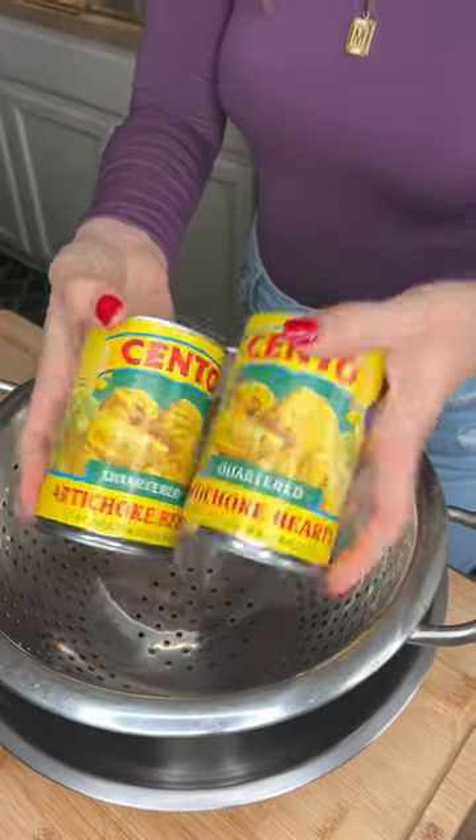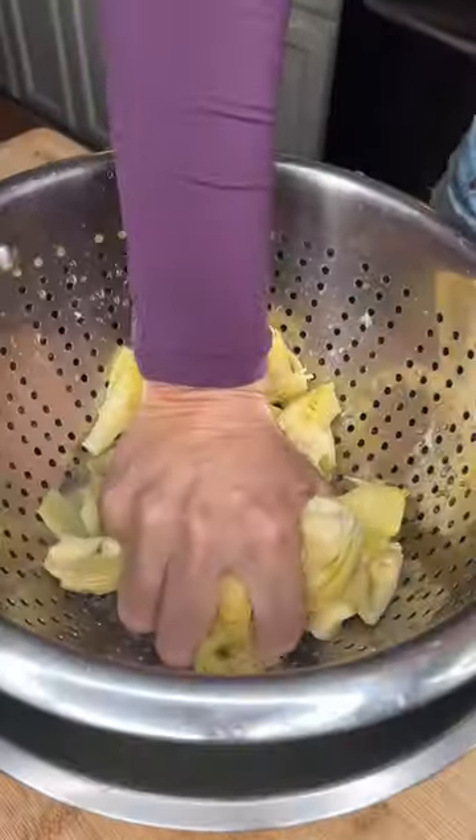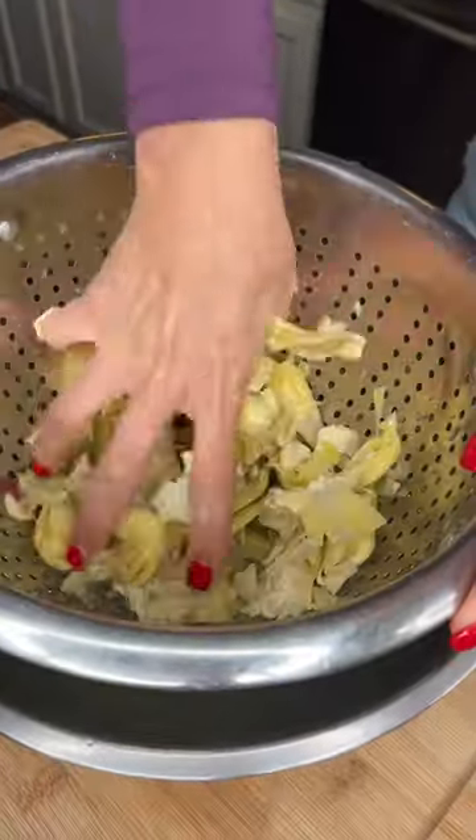Grandma's artichoke quiche for Easter Sunday. Two cans quartered artichoke hearts. You gotta get all the juice out. As you're pushing it, be chopping it up as well.